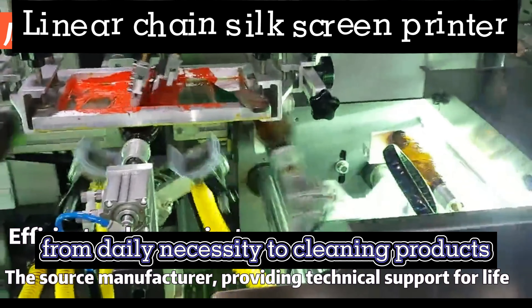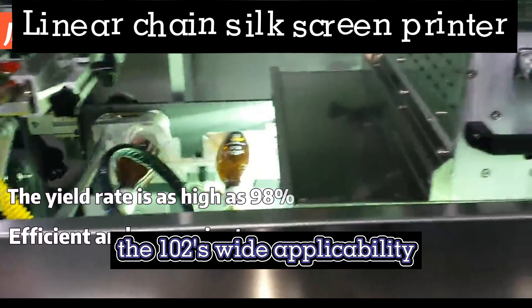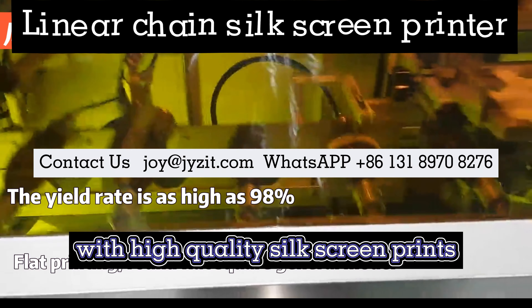From daily necessity to cleaning products, the Model 2's wide applicability ensures your packaging stands out with high-quality silkscreen prints.